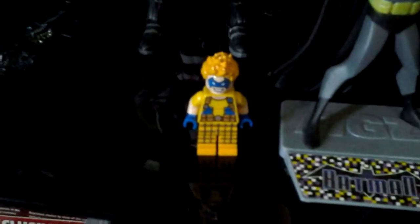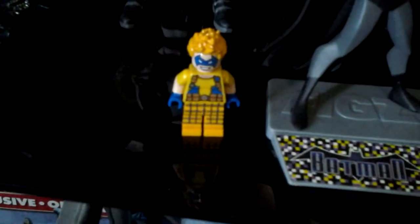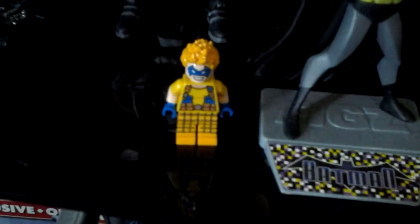I will do another video later on about my thoughts on the trailer. I also got the Trickster, and that came with the Justice League: Attack of the Legion of Doom Lego set.